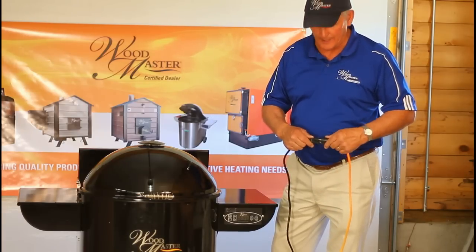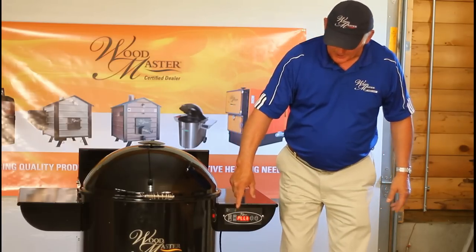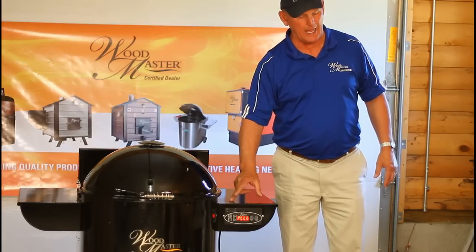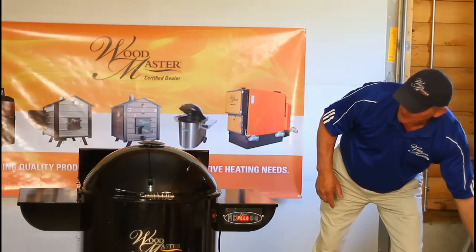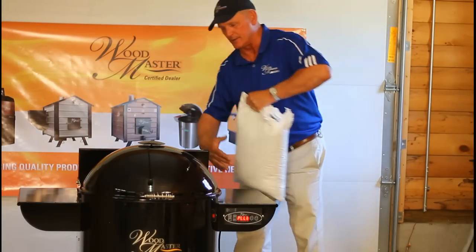You just plug it into a 110 current and pay attention to what reads on the display here. It just goes through a few settings as the computer thinks about what's going on. While it's doing that — it just takes a few seconds — I'm going to put some pellets into the hopper in the back.